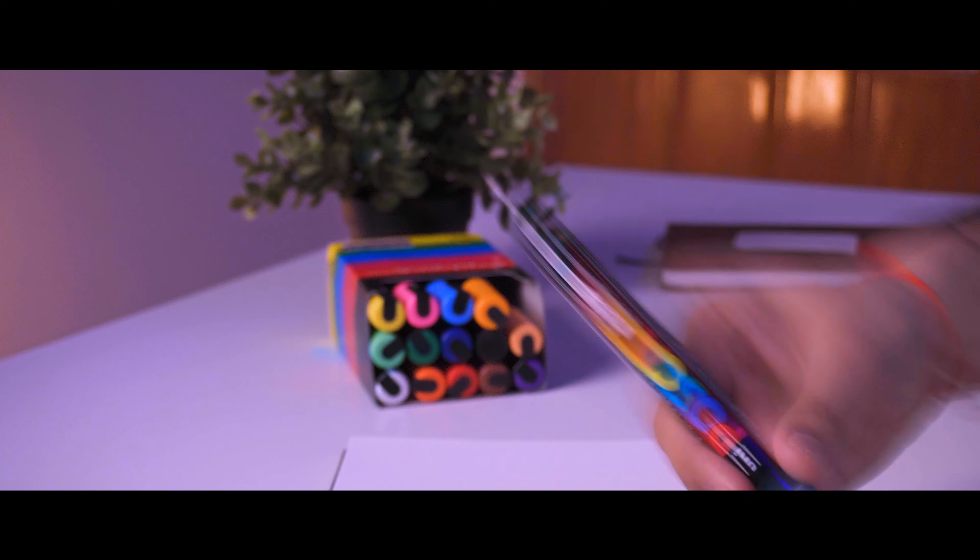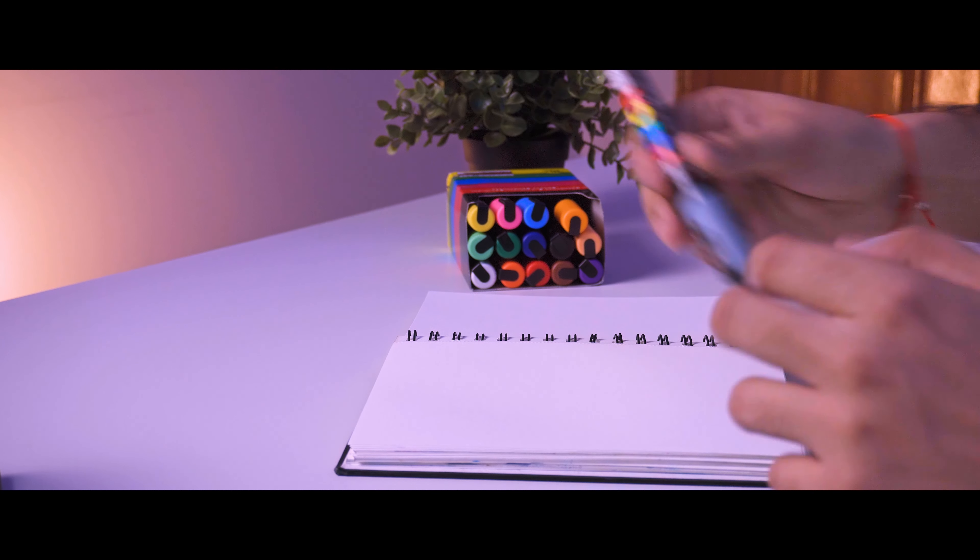Moving to the next point in the Do's section: shake well before use. This is the most important thing about Posca Markers. Many people take Posca Markers out of the box and start using them right away. It will still dispense color, but it is always advisable that you shake Posca Markers first, because these are water-based markers.